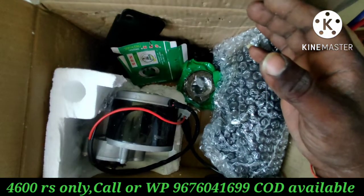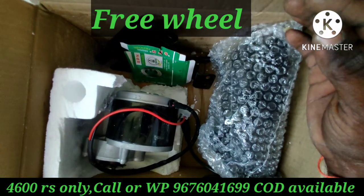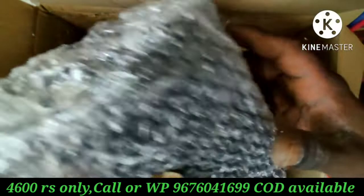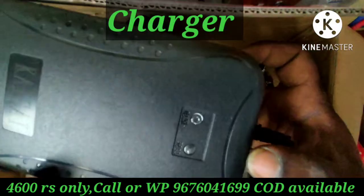This is the charger. This is the 24V Comanche charger.